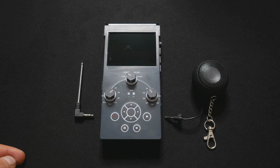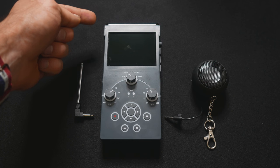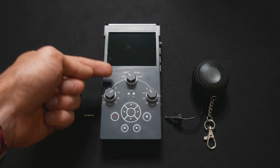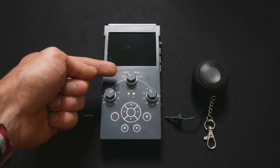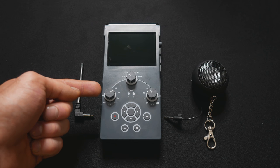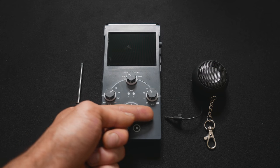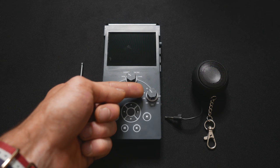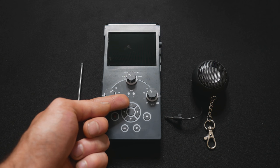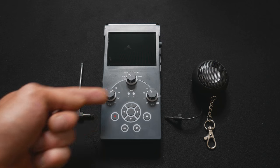Qui in alto abbiamo il secondo slot per la scheda SD, nella quale vengono memorizzati i dati registrati dei vari sensori. In basso abbiamo le grille per il raffreddamento. A lato abbiamo il secondo microfono, un ingresso per microfono esterno, il pulsante Push to Talk relativo alla funzione di Spirit Box, un pulsante per ascoltare una registrazione in senso normale o al contrario, e l'ingresso per l'alimentazione esterna.